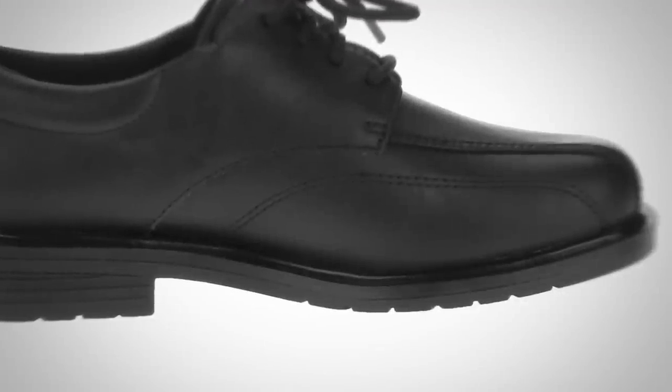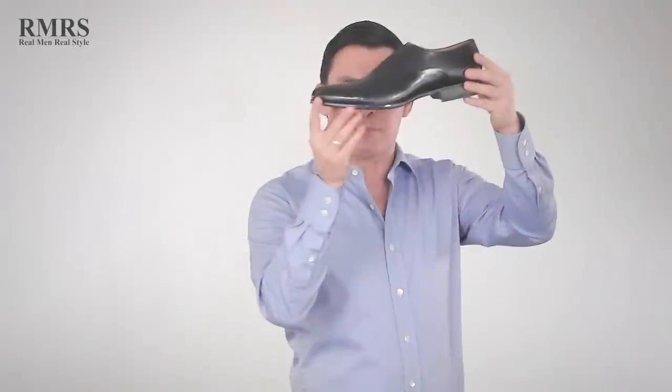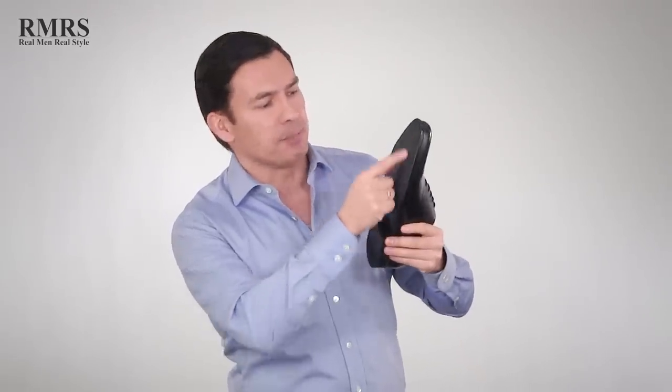A lot of people stay away from rubber because they feel it's going to be a little more cumbersome or too thick. But notice these shoes right here — these are Paul Evans. Look at that profile. It's a great profile and they did it very well with the rubber sole. And this one has a Blake stitch, so you could send it in and get it resoled.